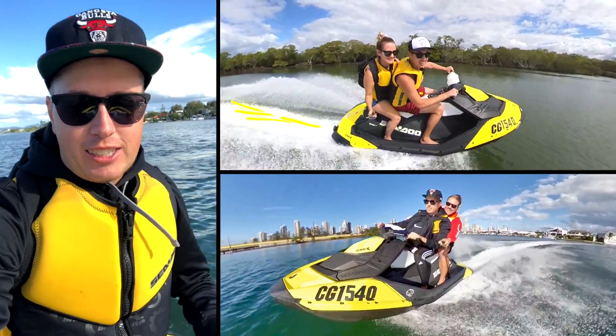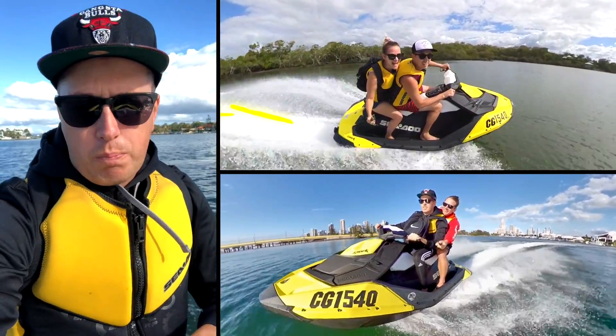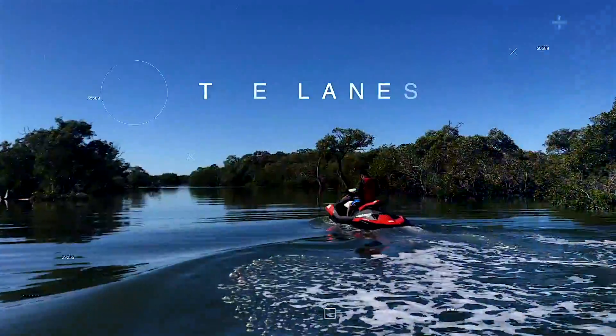Alright, welcome to episode 3 of the Sea-Doo series. Today we're going to put the Sea-Doo Spark through its paces to see if it can handle two adults. Roll the intro.